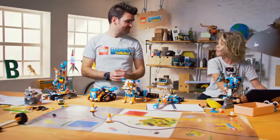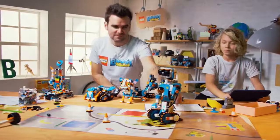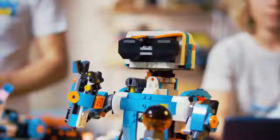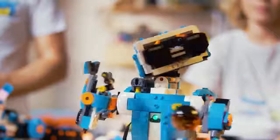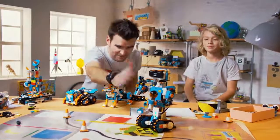So, pretty cool right? Alright Luca, let's see what you've done with Vernie. Let's put him center stage. Do you want to press play? Yes. Cool. High five. High five Vernie. Cool.